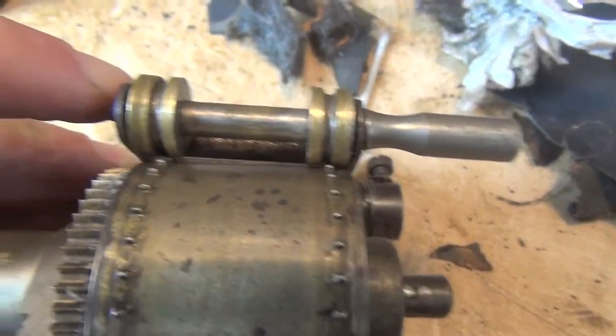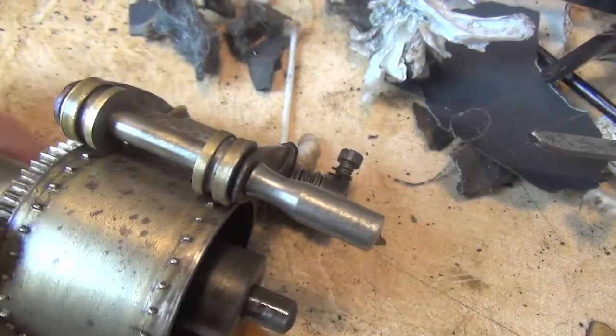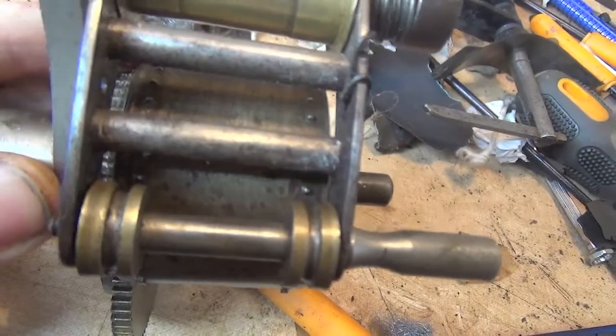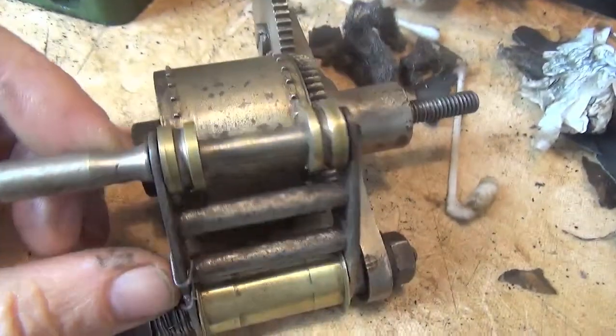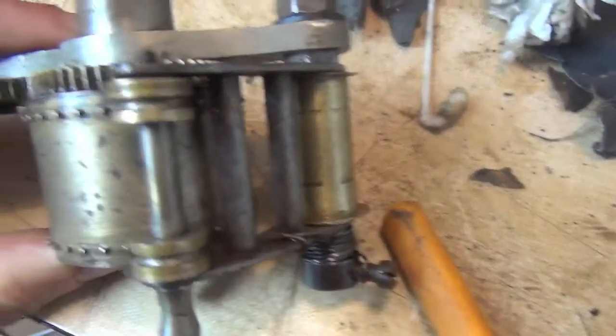There's a gap on the left, no gap on the right, so this is bent. You can actually see it — it's just not in line. So this roller guard is coming off; I'll get that onto the bench and straighten it up.